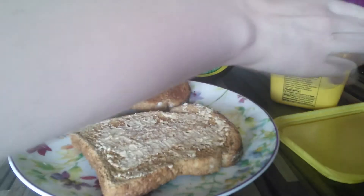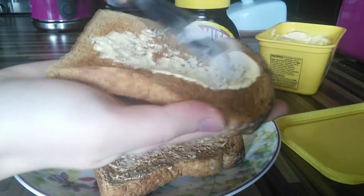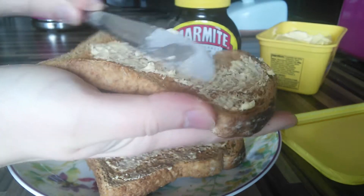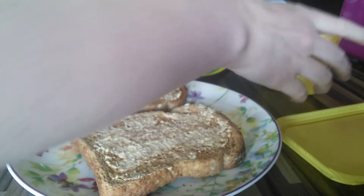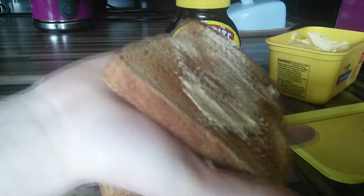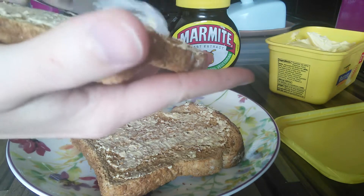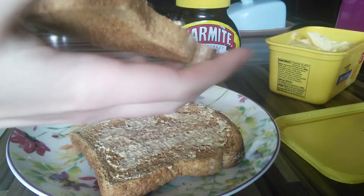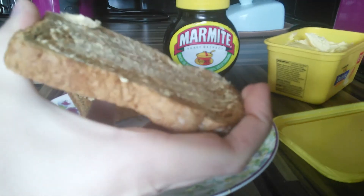Just get a nice amount hovering on there because you want it to be easy to spread the Marmite later — it's incredibly sticky. Just get some more. You can avoid this step and put the Marmite straight on, but I actually prefer the taste when you have the spread on as well. But sometimes when I really get the craving for the Marmite, I just avoid this step.